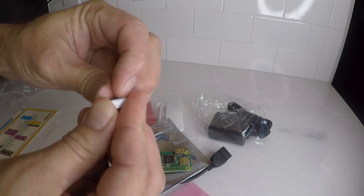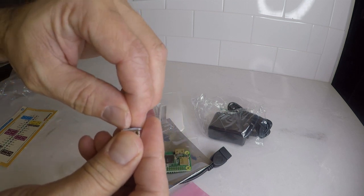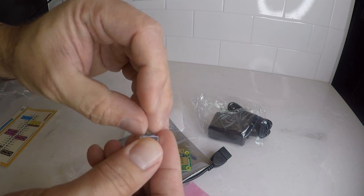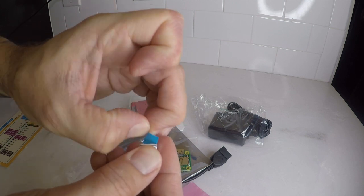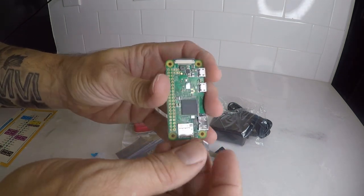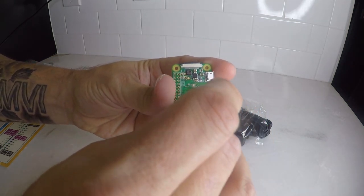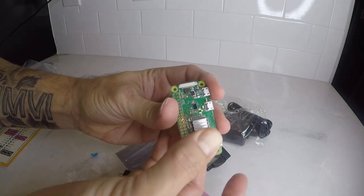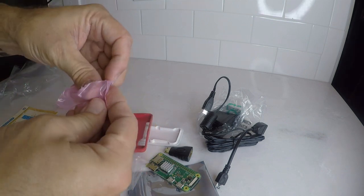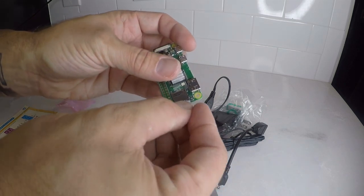First thing we are going to do is put the heat sink on the processor. Sometimes the little film at the bottom can be difficult to get off. Once you take it off, you just line it up with the processor and press it on. Next we are going to get the micro SD card and insert it into the Raspberry Pi — just like that.